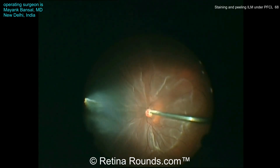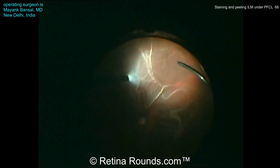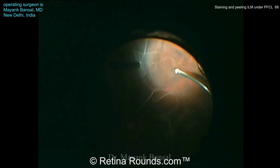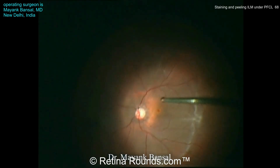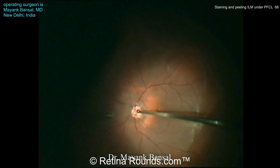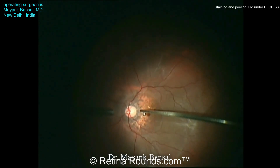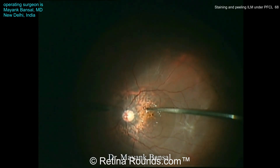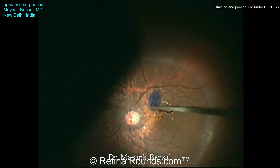Here's a case of a retinal detachment associated with a macular hole. You can see some peripheral retinal break around which the vitreous is being trimmed, and a fluid-fluid exchange is being performed through this inferior retinal break to try to decrease the bullous nature of the retina. You can see the macular hole, and perfluorocarbon liquid is being instilled over the posterior pole to flatten the retina. This makes ILM peeling much easier in detached retina, since detached retina lacks counter traction and engaging and lifting the ILM can be more difficult.